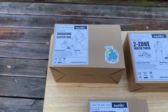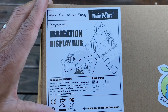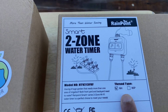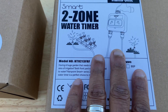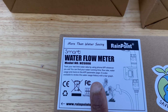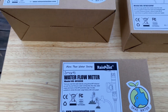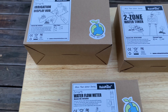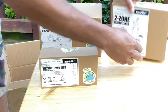What we have here today is a system by Rainpoint. They have a Wi-Fi Smart Irrigation Display Hub, a 2-Zone Water Timer, which will allow you to plug up two different zones. You can do a sprinkler and you can do a drip irrigation system. And it also comes with a water flow meter, which lets you know how much water you're using. With this system, you can save money and you can save time. So let's go ahead and get the boxes opened up.